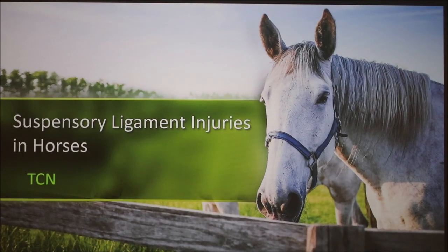My presentation is on suspensory ligament injuries in horses. I chose this topic because my horse has been dealing with an injury like this for the past year and a half, so I've learned a lot about it over that time.